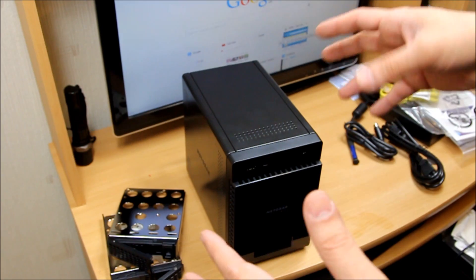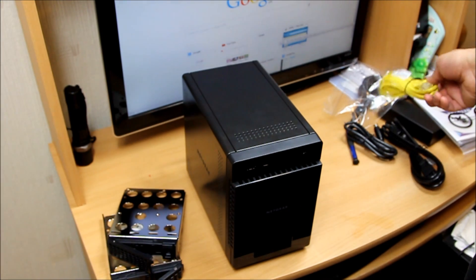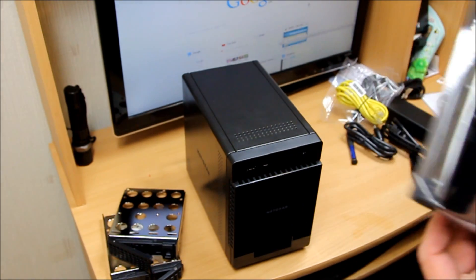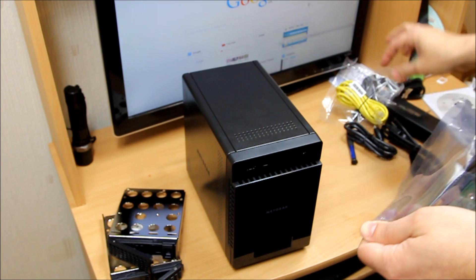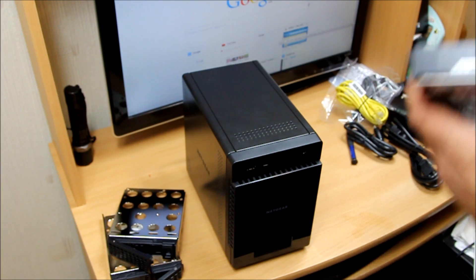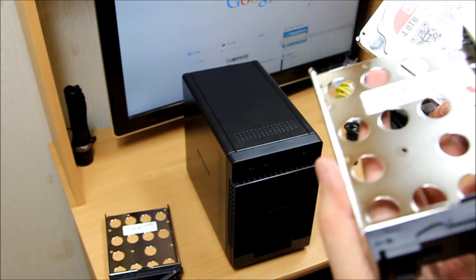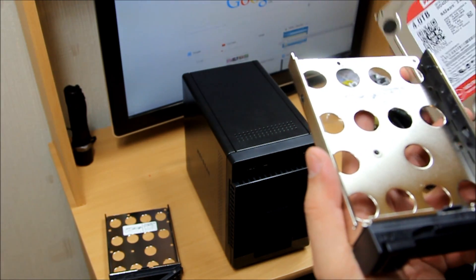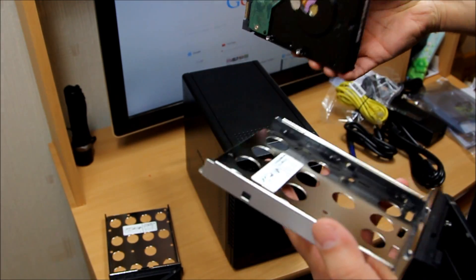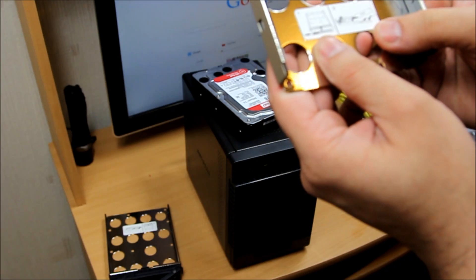I'm going to power it up and connect it to my Netgear router in my living room via Ethernet. I'm going to install only one hard drive for now — I'm not bothered about filling all four bays. I just need it to hold movies. Let me read a little bit of the instructions first before I install the hard drive.